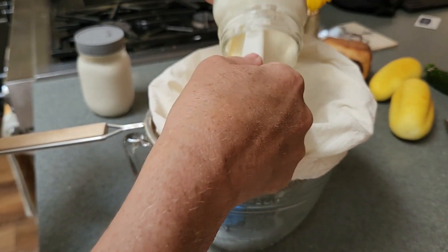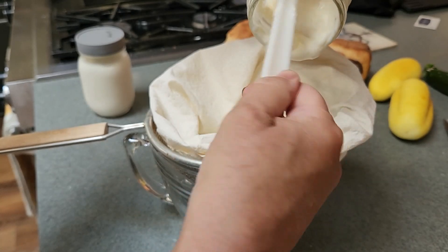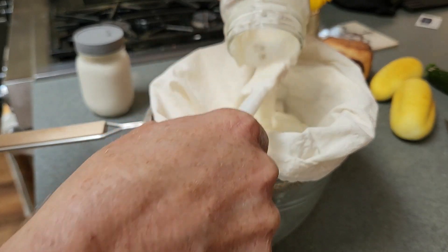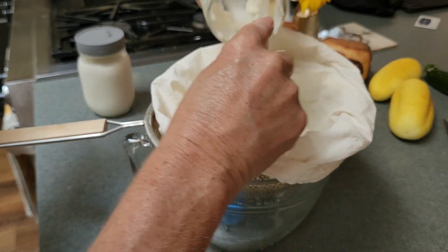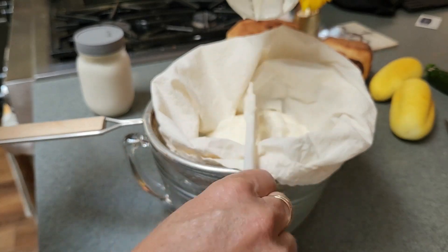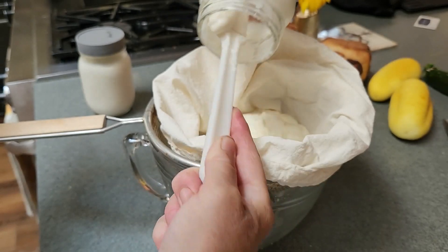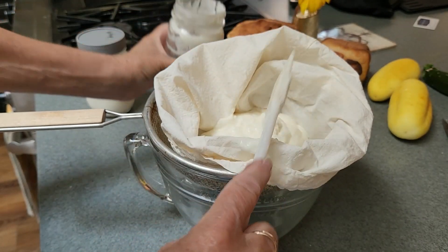While I'm doing this — you can use just regular store-bought yogurt for this of course. A non-flavored one would be best. I don't think any of the sweet flavors would work well. Even lemon — I thought lemon might be interesting but I think it's too sickeningly sweet once you make it savory.